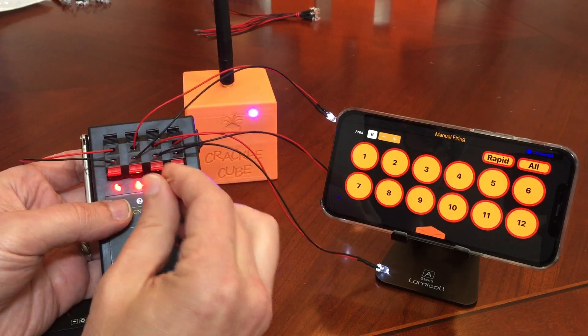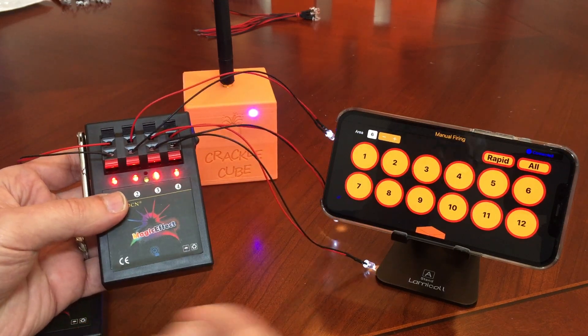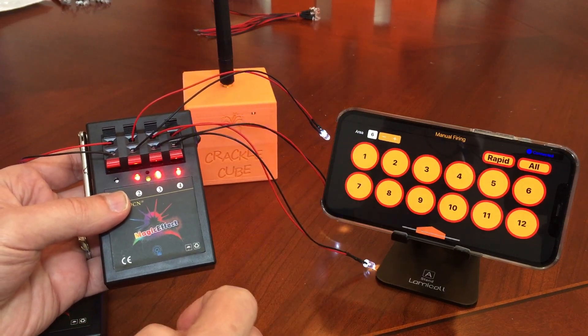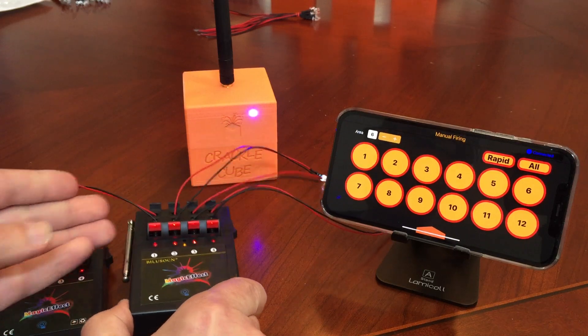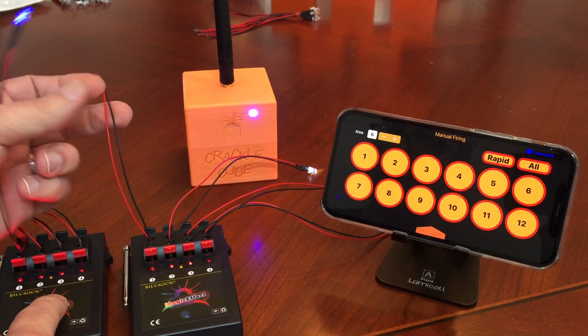Now we're going to do the same thing with the second module — press it, hold it, it's flashing — and we're going to go ahead and press one again. As you can see, now they're both programmed.